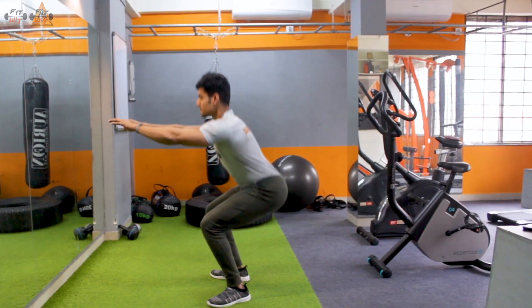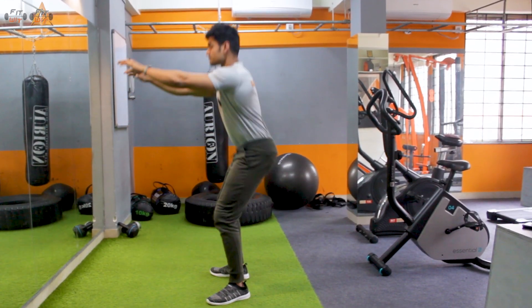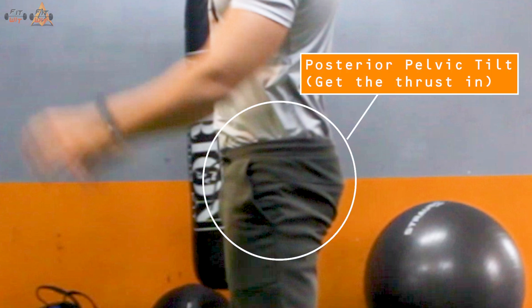And then, once you get up, make sure you do the pelvic tilt — just get the thrust in. What that will do is engage your glutes a bit more.